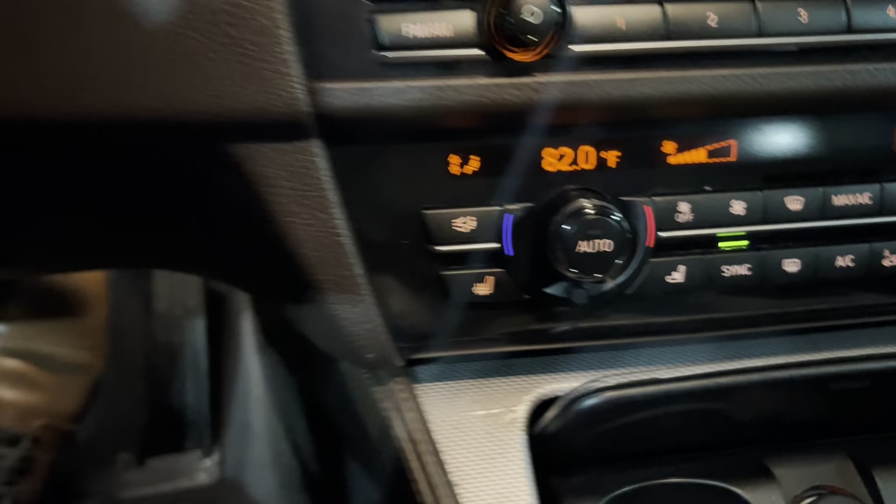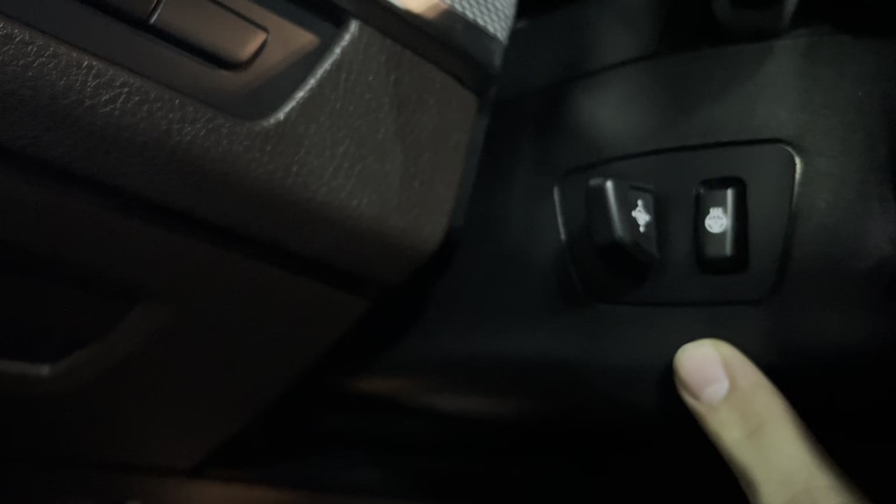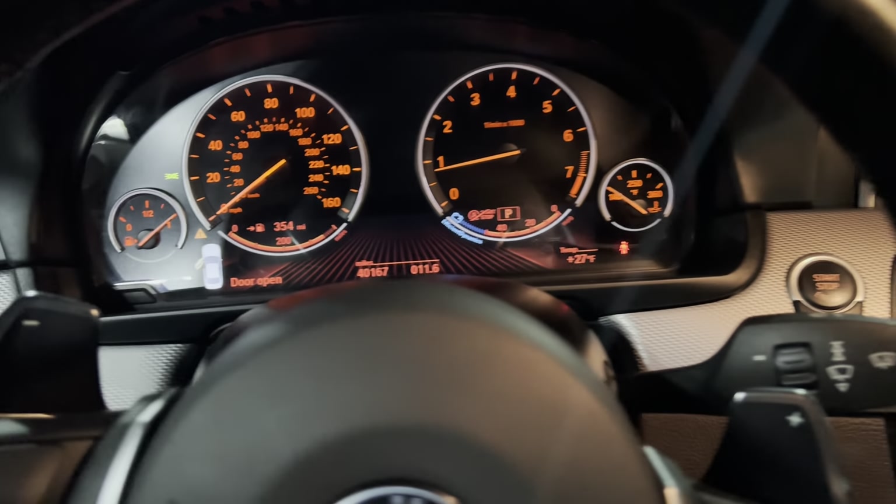So let's hop in, I'll show you a few things around. You obviously have the powered seats as well. You have the ventilated seats and the heated seats. You also have a heated steering right down there. Heated steering. This is a full digital dash.